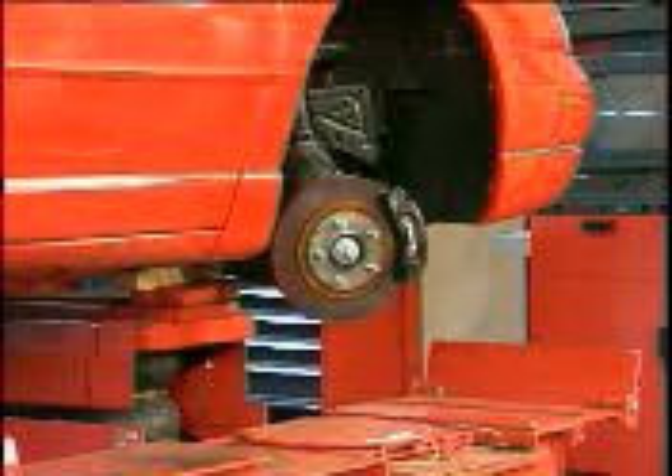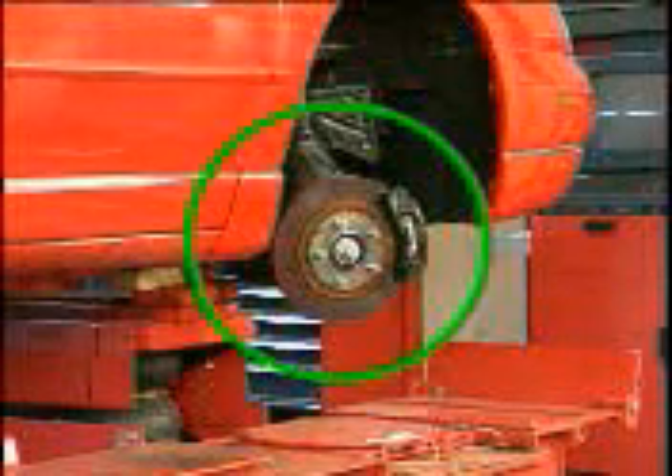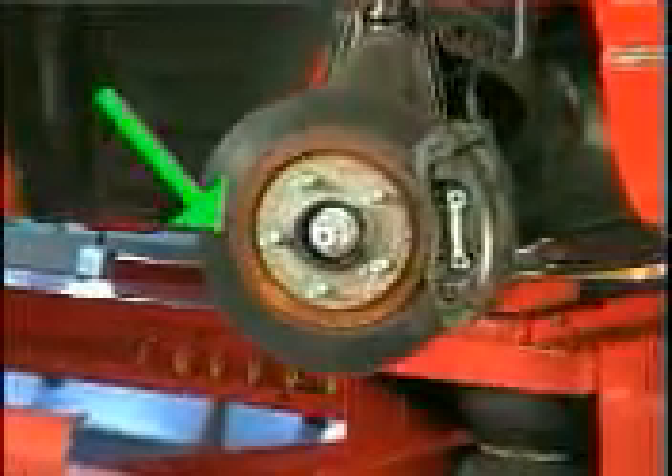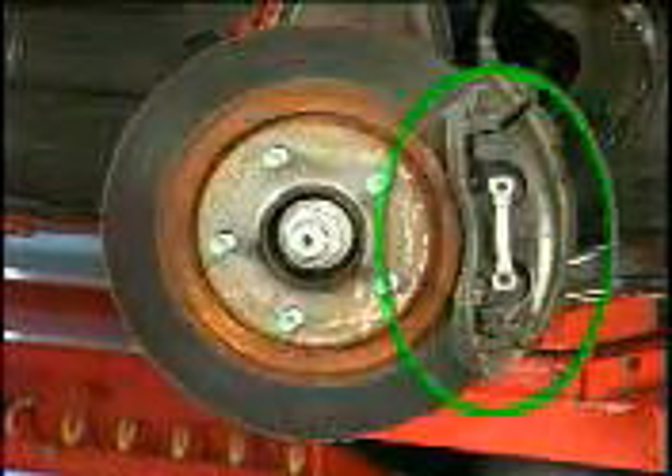Most vehicles produced today have disc brakes at the front wheels, and a growing percentage have disc brakes at all four-wheel positions. The primary components of a disc brake assembly are a rotor, brake pads, and a caliper.